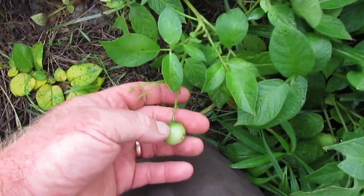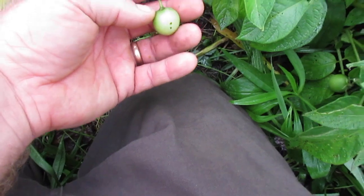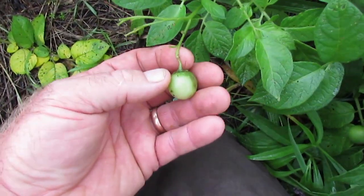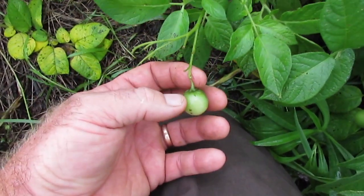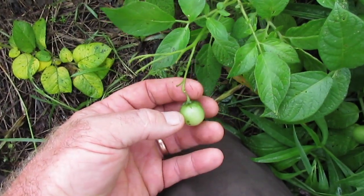If I pull on it, it's holding pretty well to the flower stem still. So this one — the potato is not ready to let this go, it still wants to put some energy into this berry, so I'm going to leave it.